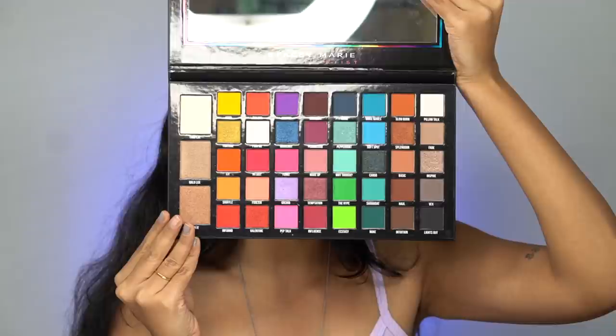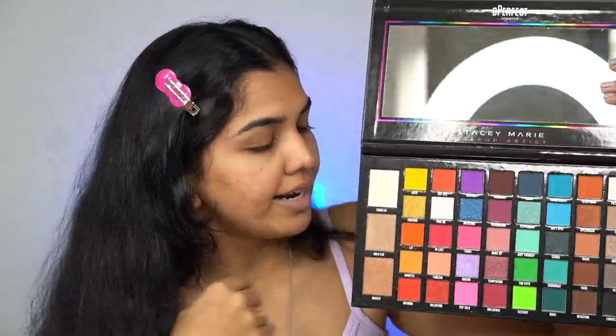Look at how beautiful this palette is — it's literally bigger than my face. It has so many different colors and highlighters. I got this from a page, I believe it's called Page Makeup — I'll put it in the description. It was around 5,000 to 5,200 rupees. Anyway, let's get started.